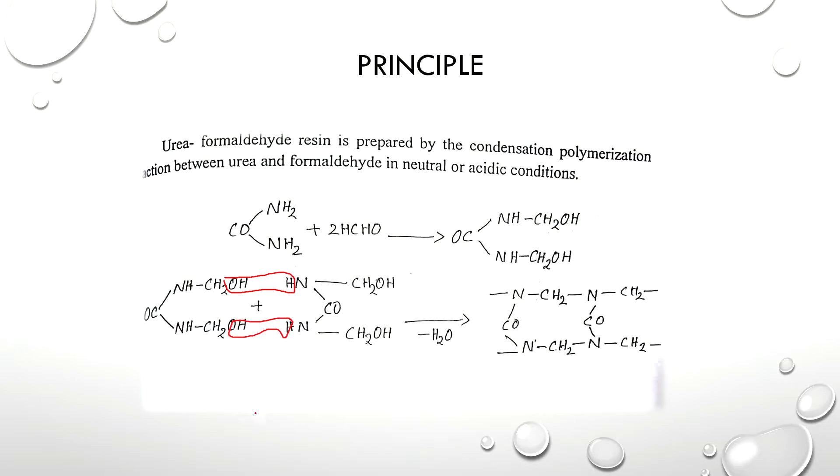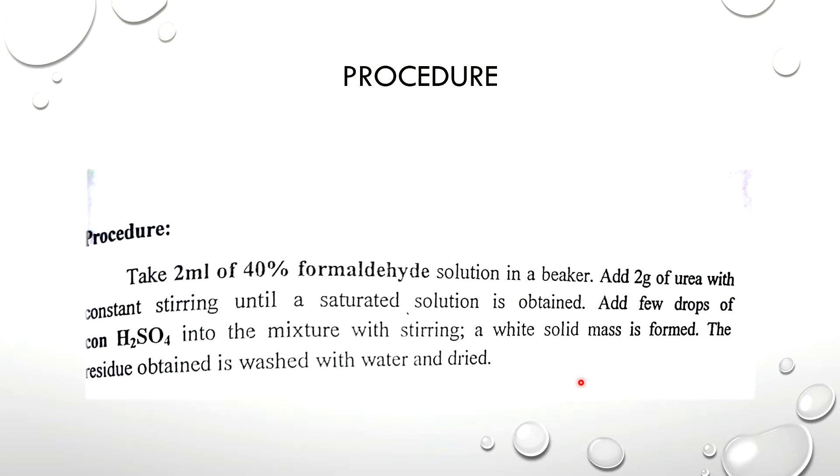You can combine these molecules with many molecules. This is a monomer of urea formaldehyde resin. This is the polymer form of urea formaldehyde resin.